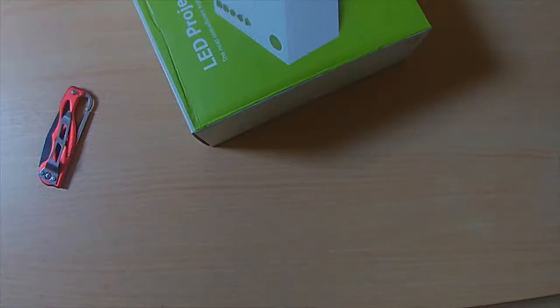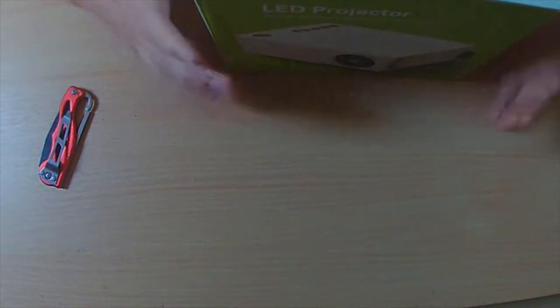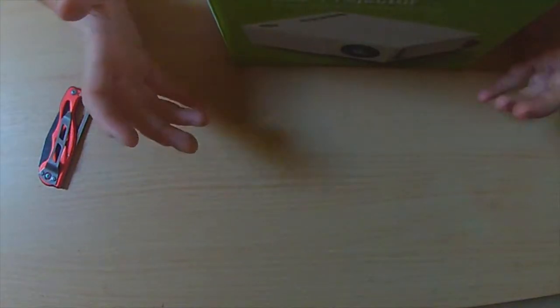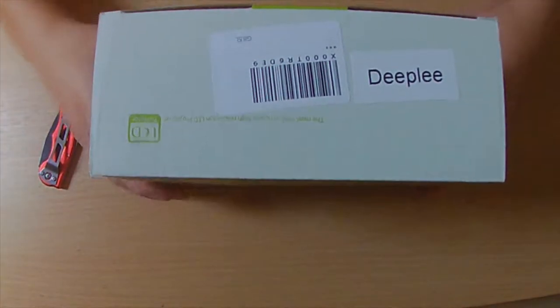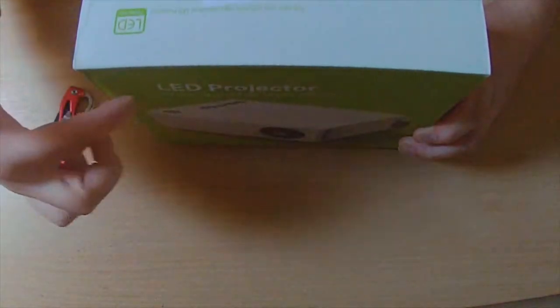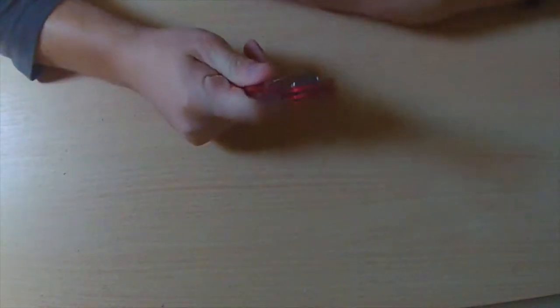Welcome back to the channel. Today we're going to start the unboxing with the Deeple LED projector — the most cost-efficient high resolution LED projector. It's supposed to be a portable little projector to bring here and there, everywhere — the cinema experience wherever you go. I like the box, I like the green on the box, so let's pop this open.